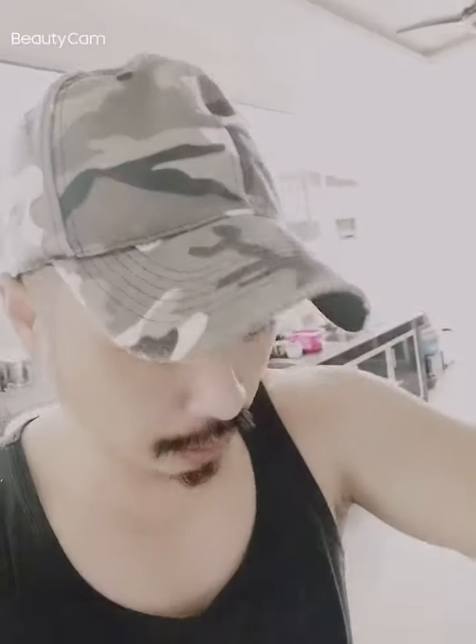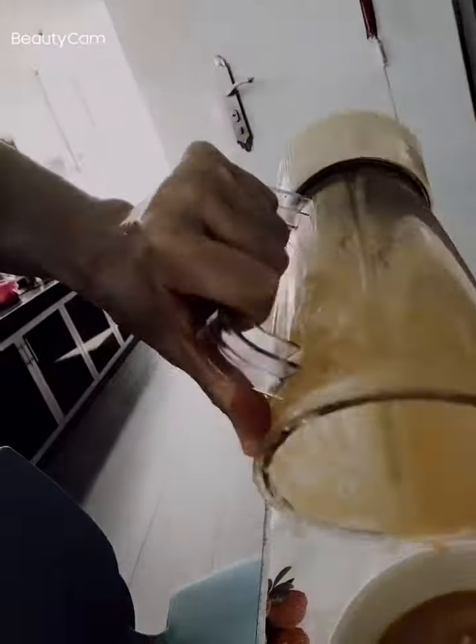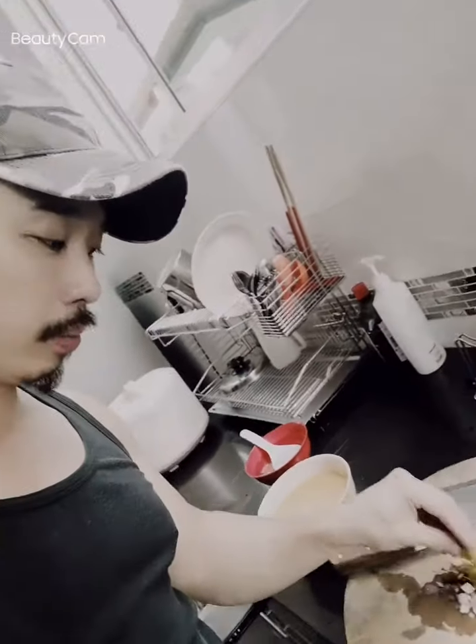You blend it until it's very fine, like a porridge. Inside you have carrot, white carrot, meat — everything you like — and chicken stock. There's also spring onion on top, just a little bit.